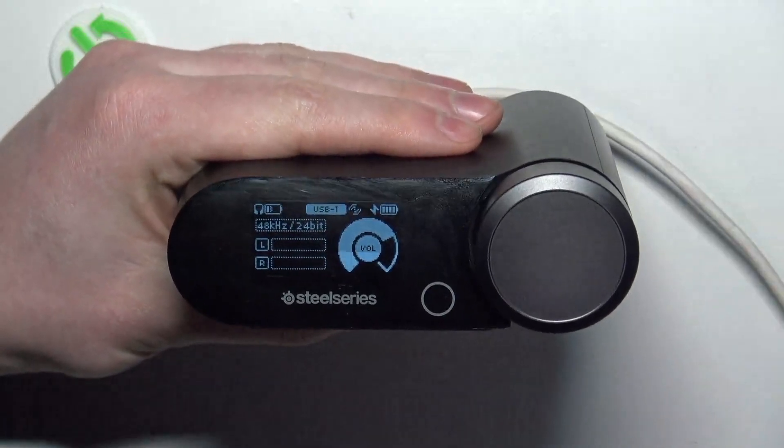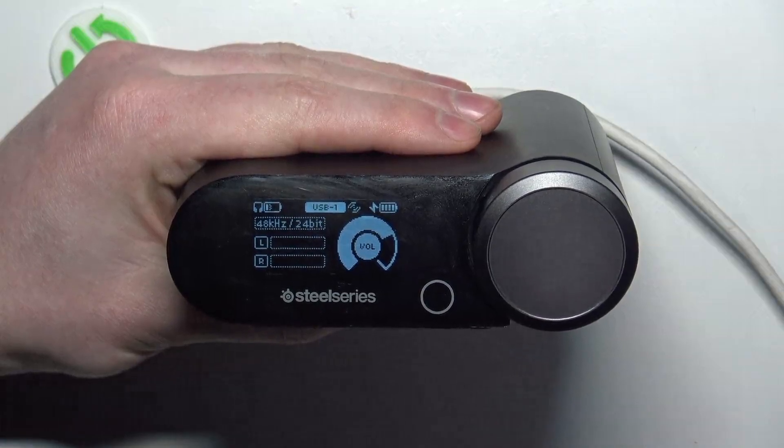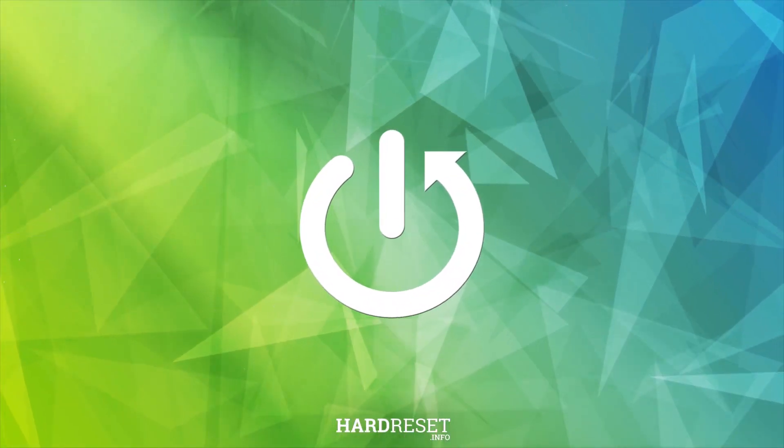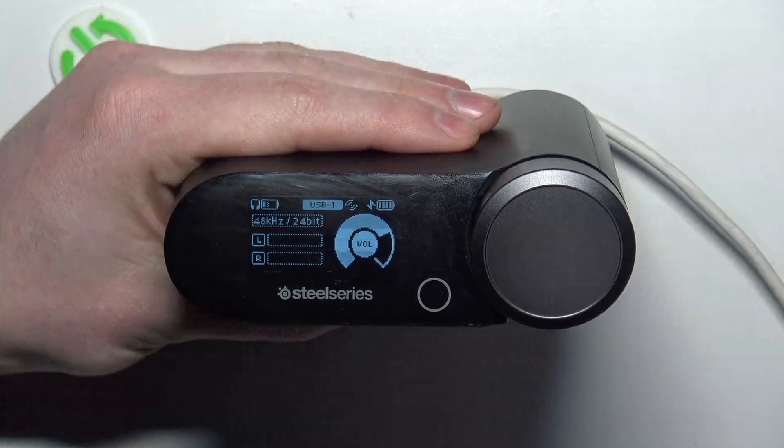Hello, in this video I want to show you how to change the equalizer preset for the SteelSeries Arctis Nova Pro Wireless in the base station. To do this, first we'll need to make sure that the base station is powered on.